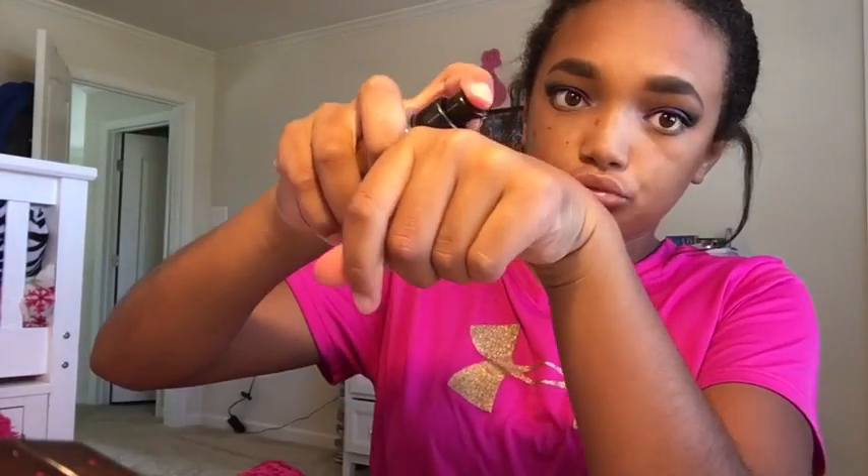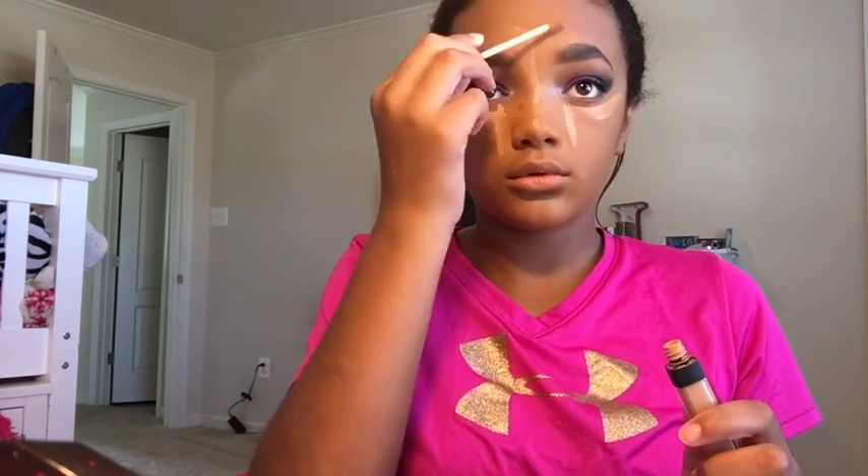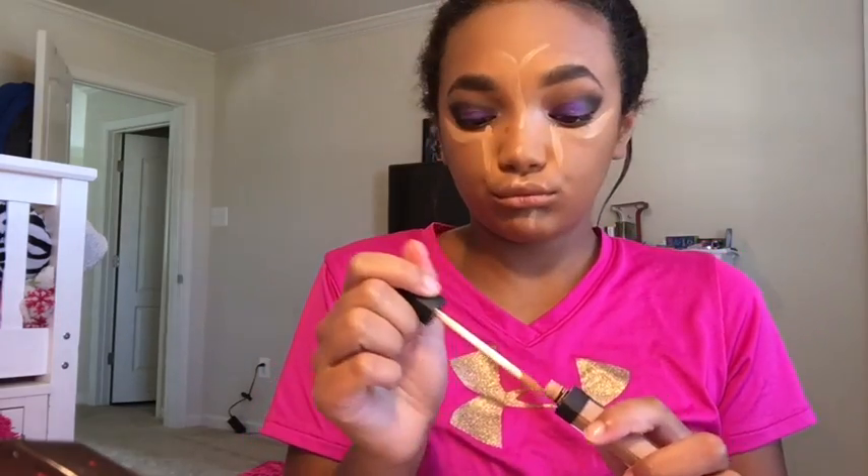Now I'm going to be taking my Makeup Forever Ultra HD Foundation. I've been using this in a lot of my videos recently but I really like it. And I'm using a lot of this — I am doing like two layers. This is going to be very full coverage. Now for concealer, I'm taking my NARS Radiant Creamy Concealer in Bisque and highlighting with this, using quite a lot. Like, this video is just so dramatic — the eyes are dramatic and the face is going to be dramatic too.